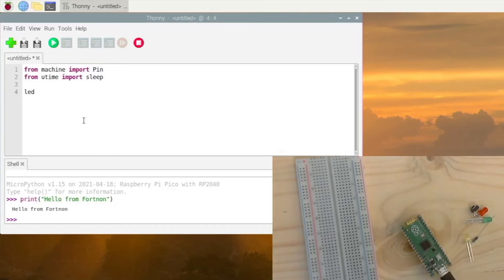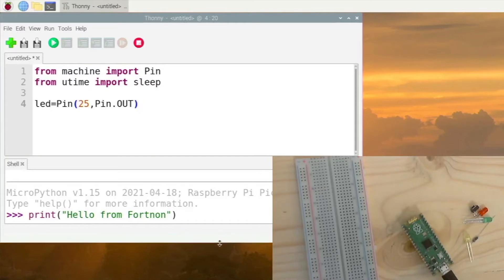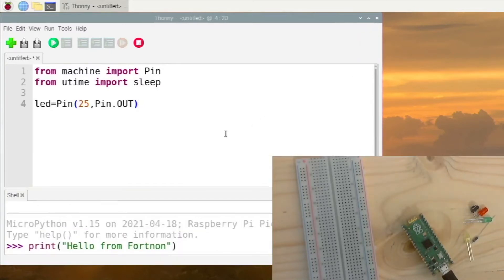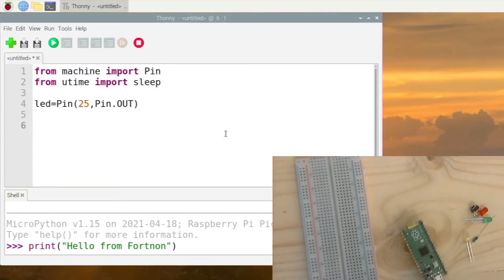Now right here we want to do 'led = Pin'. If you are doing an actual external LED you use the pin number of that LED, but we are just using the internal LED for now. Then we do 'Pin.OUT' — 'OUT' needs to be all uppercase. There is a small LED on the Pico board and that is what we are going to be programming. So we want to do 'led.toggle'.